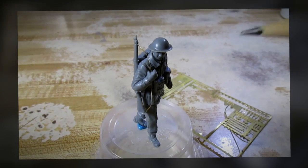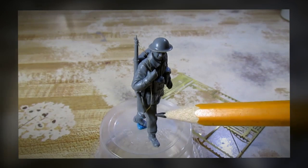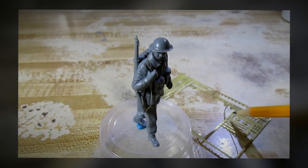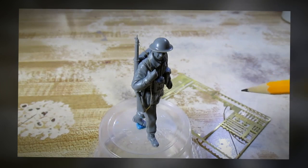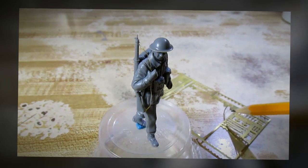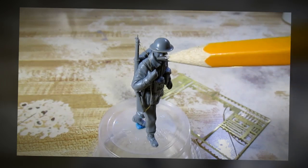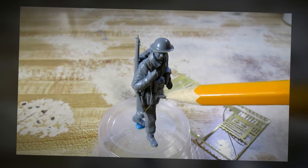I want to talk to you about the rifle sling that I just made for this figure. The rifle sling was made from an old photo-etched part. What I've done was I used a pair of scissors and carefully made a very thin sliver of the photo-etched fret and glued it onto the rifle to make the sling.